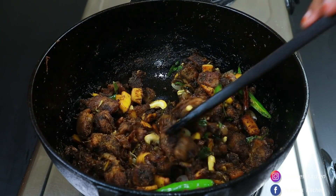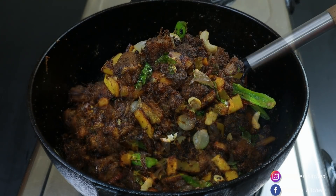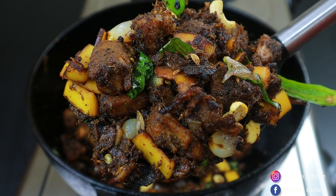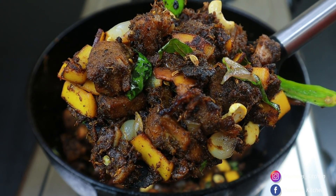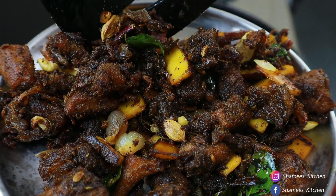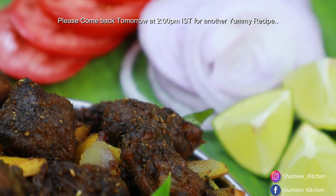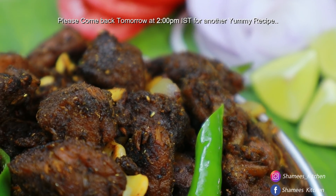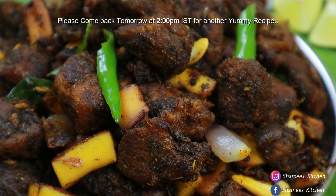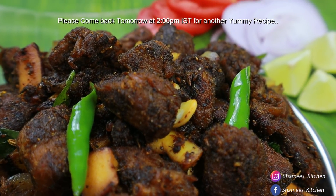We are ready to taste the beef fry. If you want to taste the beef fry and you like this video, please like this video and share it with your friends and family. Please subscribe to our channel. Take care, dear friends!